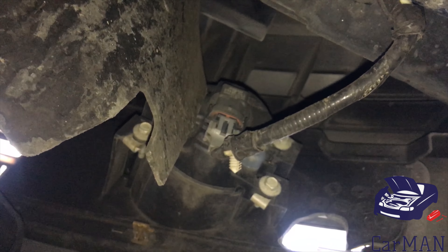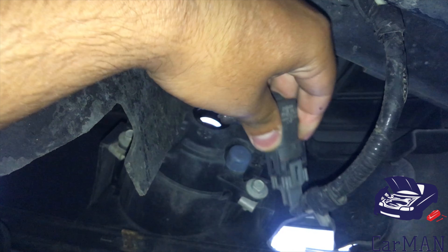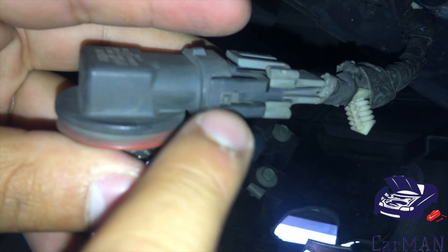Once underneath, the fog light is right here. To take the socket out, just twist it counter-clockwise and it will pop right out. There are two clips on the side — you want to open both of them, expand them to the side, and the bulb will pull right out.